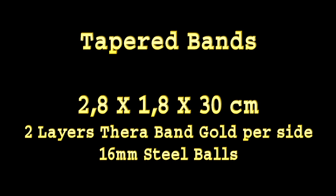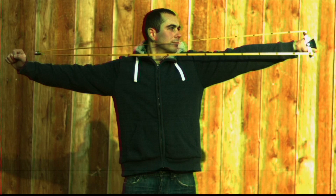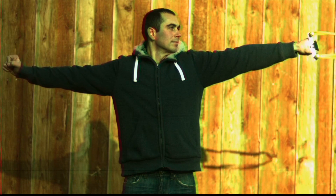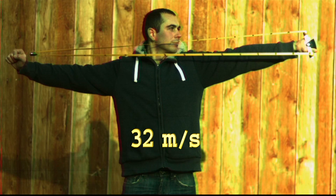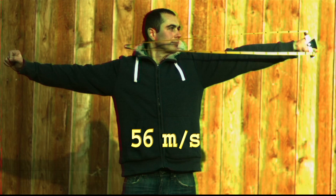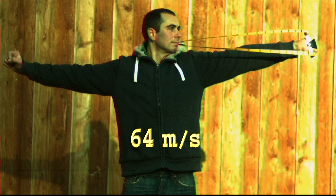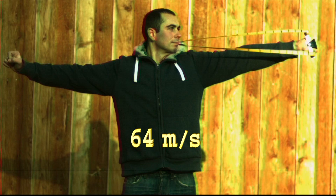Now we're changing to tapered bands. Let's see if there's a difference. Tobias is shooting again. You can see it's accelerating far faster from the beginning and it's probably a lot faster in the end too. Let's play this back 10 times slower — so that's now 10,000 frames per second equivalent. You can see it's already not even at his face and it's over 50 meters per second. It's accelerating until 72 meters per second and then the ripples occur and the acceleration stops.